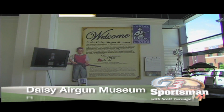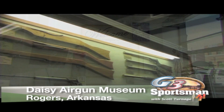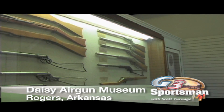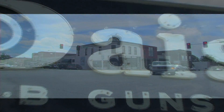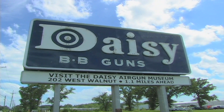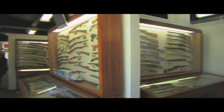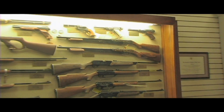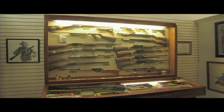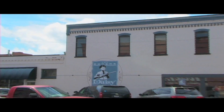And that's the Daisy BB plant in Rogers, Arkansas. Steve Mack got us hooked up with Joe Murphan at Daisy, and asked if we could come in and shoot a little footage at the Daisy Museum, which is also in Rogers, Arkansas, just about a mile from the actual Daisy plant. This is where all the history of the Daisy BB guns is kept, and it's a really cool tribute to such an American treasure.